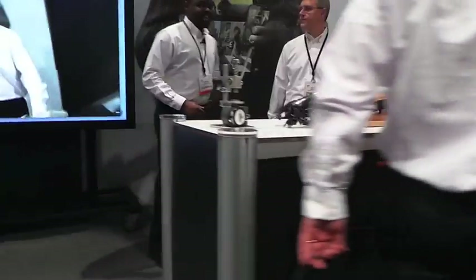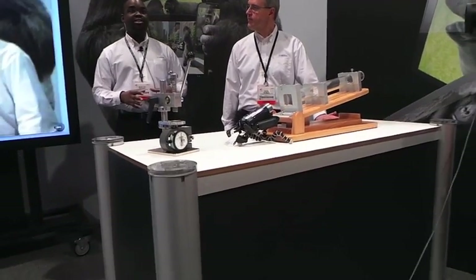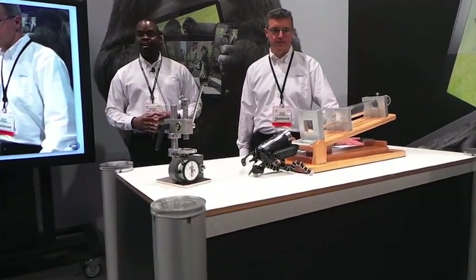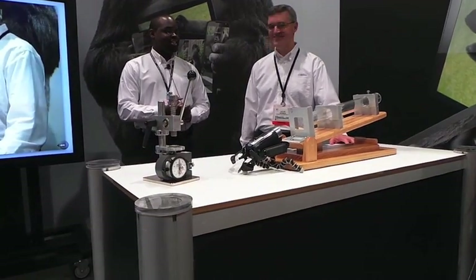What we have here is a ball drop setup that's commonly known and commonly used in the industry as a test device for failure. So what we're going to have here is a load-based system. Kevin is going to run through the demonstration here.